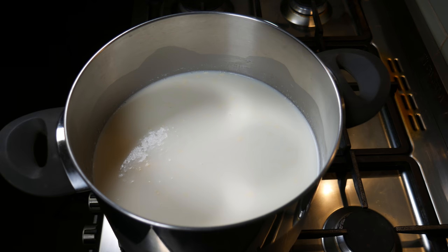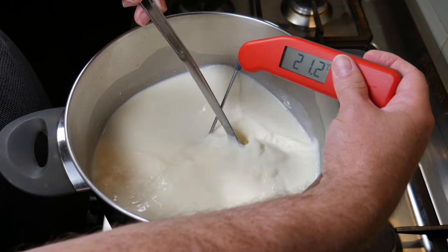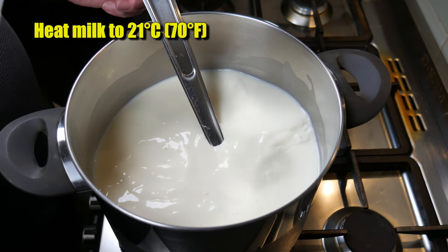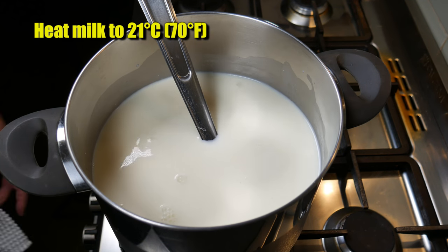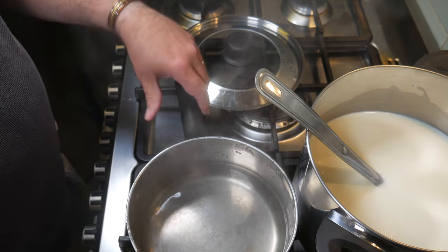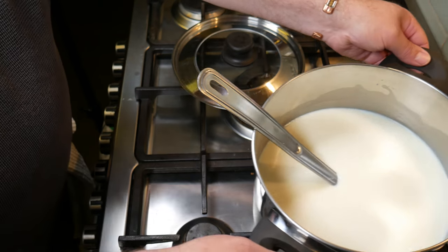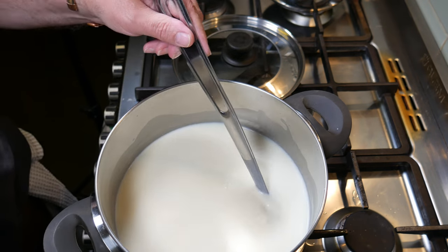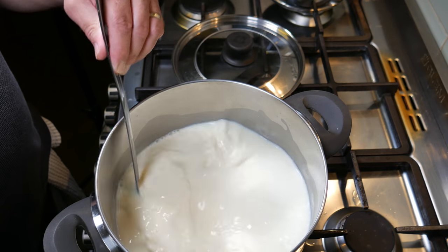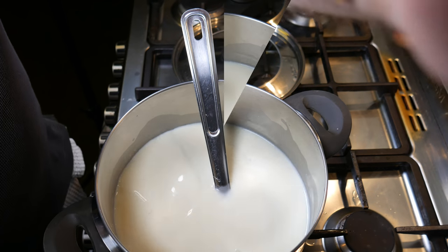I've just turned the heat on and I'm heating up to roughly 21 degrees Celsius, 70 Fahrenheit. Now in the next few frames, see if you can spot the mistake I made. I moved the water bath to the side and put the milk back on the burner — which was still on. I was thinking it was turned off. We'll see what the result of that is a little bit later.